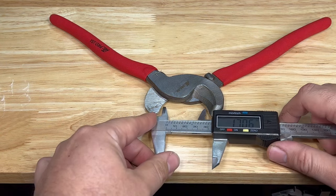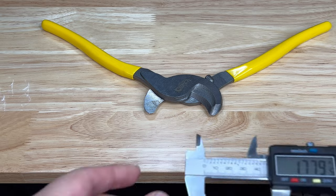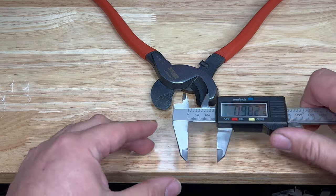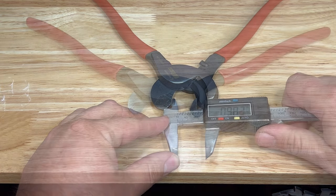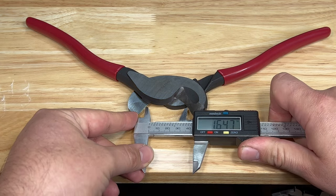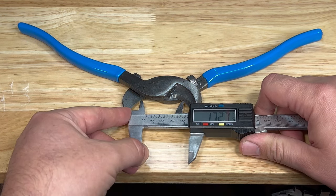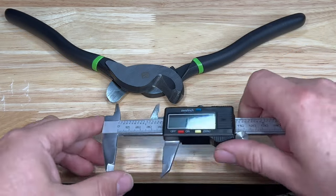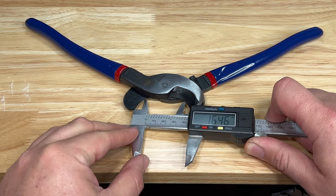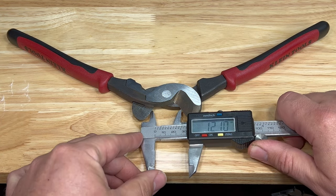The jaw opening on the ATE Pro USA is around 1¾ inches. The Down For Sound is also around 1¾ inches. The Whist is around 1 inch. The Doyle is around 1⅝ inches. The Channel Lock is about 1¾ inches. The Greenlee is about 1⅝ inches. The Southwire is about 1⅝ inches. The Klein is about 1¼ inches.